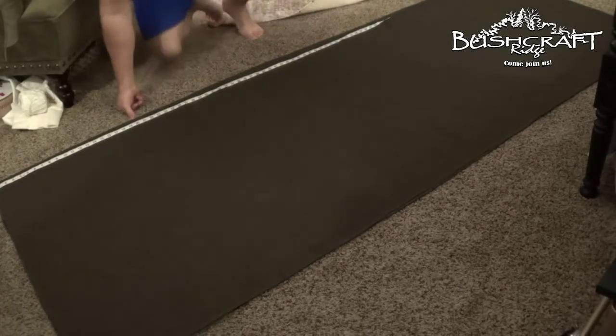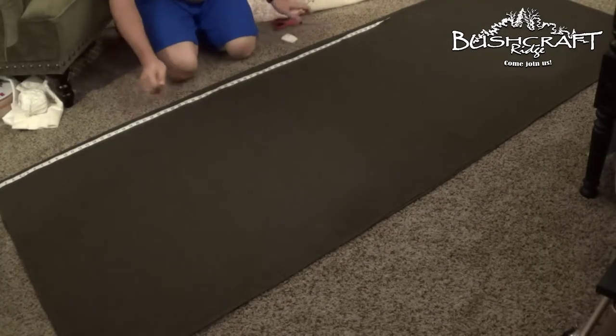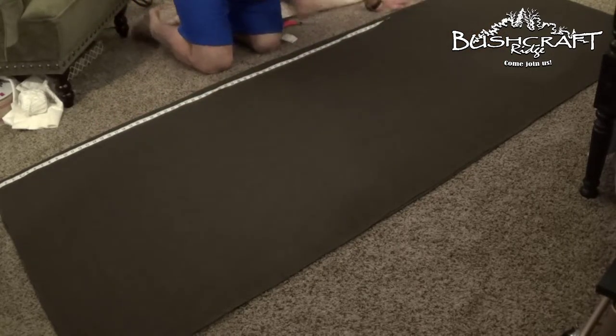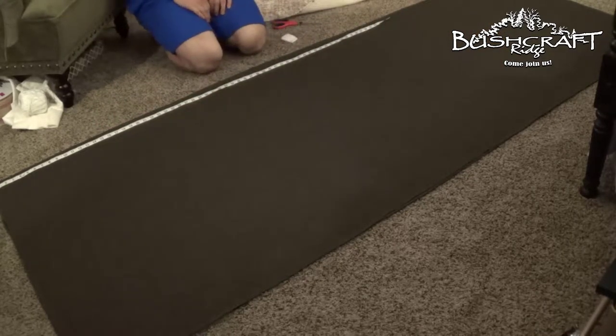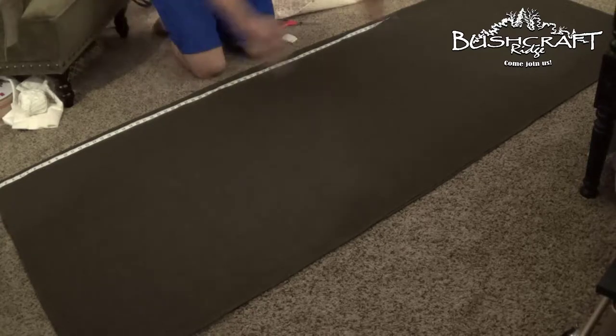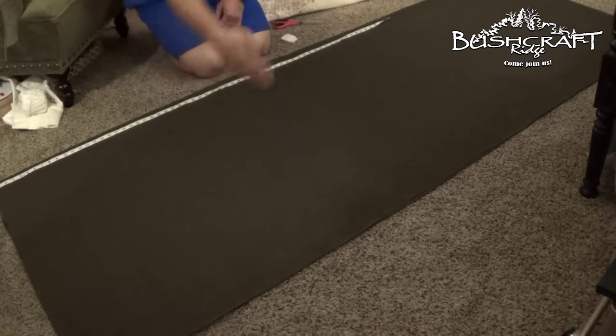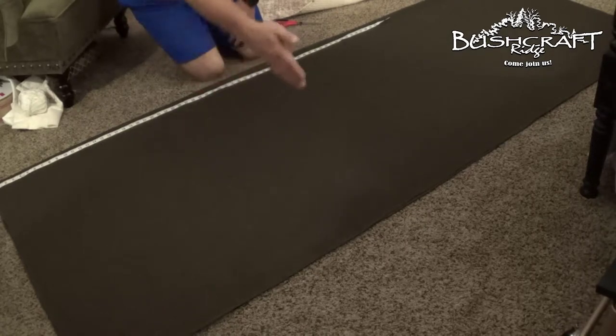I've made my first big decisions about the design and how I'm going to go about doing this. So this is 90 inches this way, and it's folded over on itself on the 66-inch dimension, so this is approximately 33 inches across.